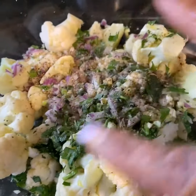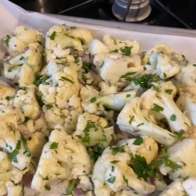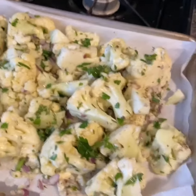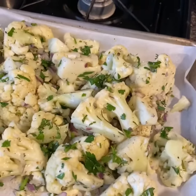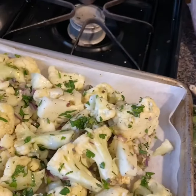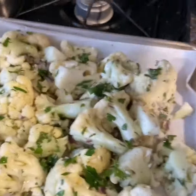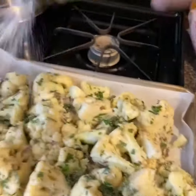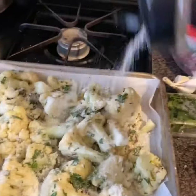I'm going to blend this all together, put it on a sheet pan, and bake it. I also drizzled some EVOO over that. Now I'm going to take this Parmesan cheese and sprinkle some of it all over the top — this is not going to take long to bake and I like it cheesy.